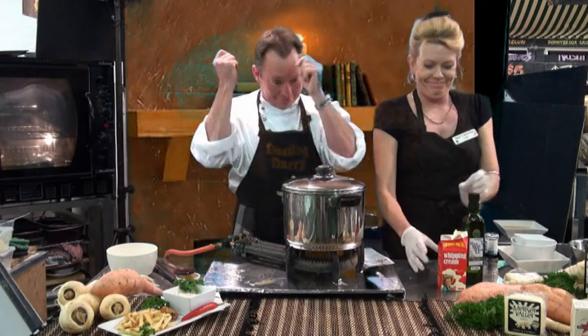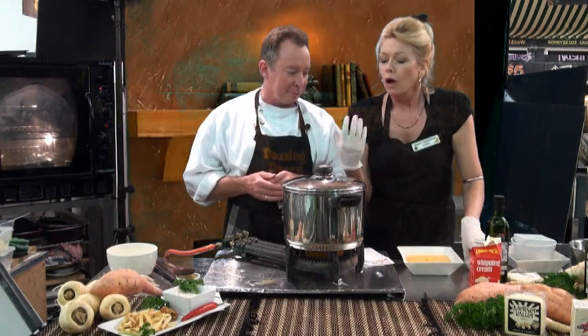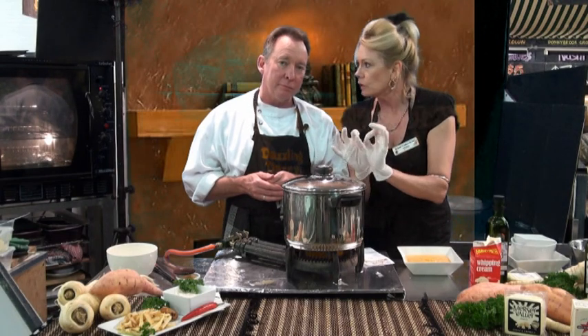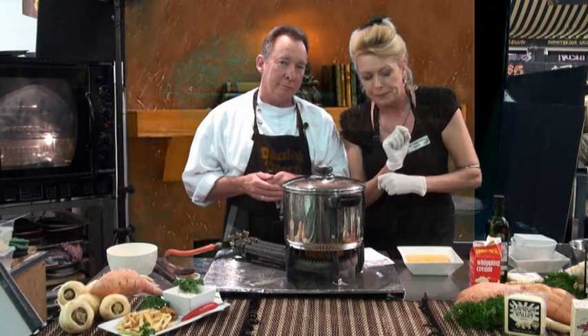Let it reduce down and then we blend it. I've got one here that Darryl prepared earlier. Once it's all cooked and tender, blend it a little bit and then add maybe a little bit more seasoning if you need a bit more salt and pepper.